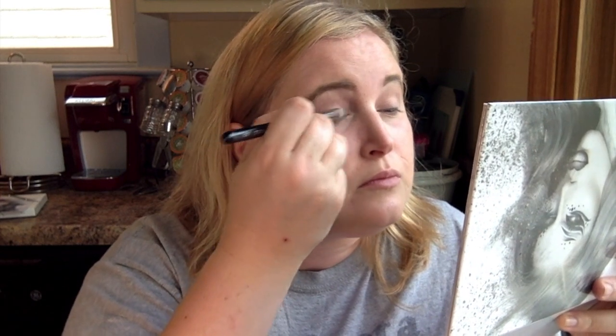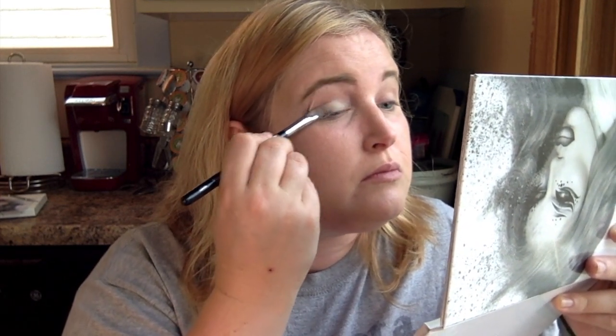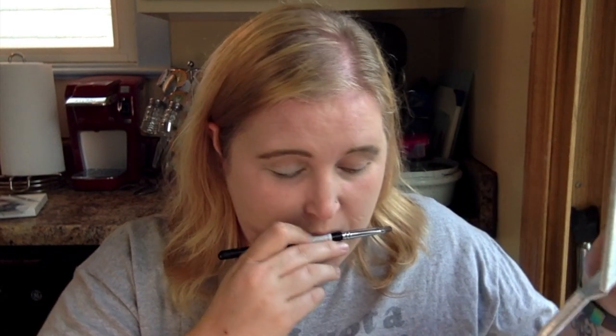Hey guys! So today I'm going to do my second look with the Jeffree Star Cremated palette. I'm going to be doing more of a softer look today. Yesterday I did a darker smokey eye but got so overwhelmed and busy that I never filmed the final full-face view — you'll get photos of it. But I will do that for this second look. Let's get started. I'm going to take 'burial gown' and put that on my lids to set my primer.